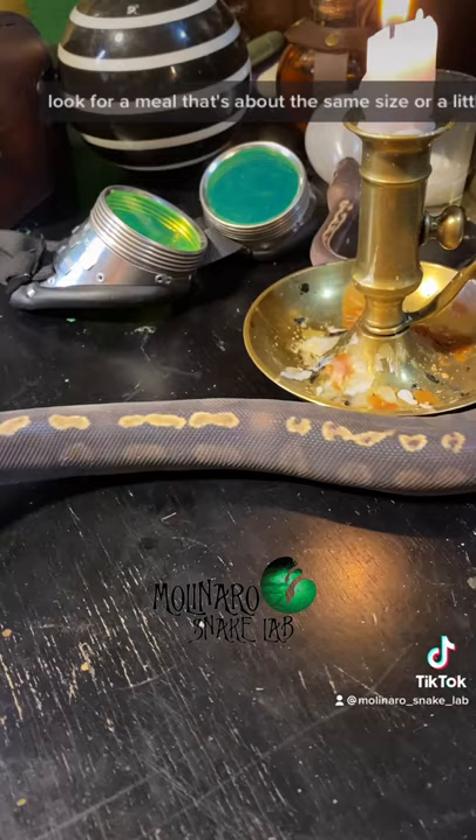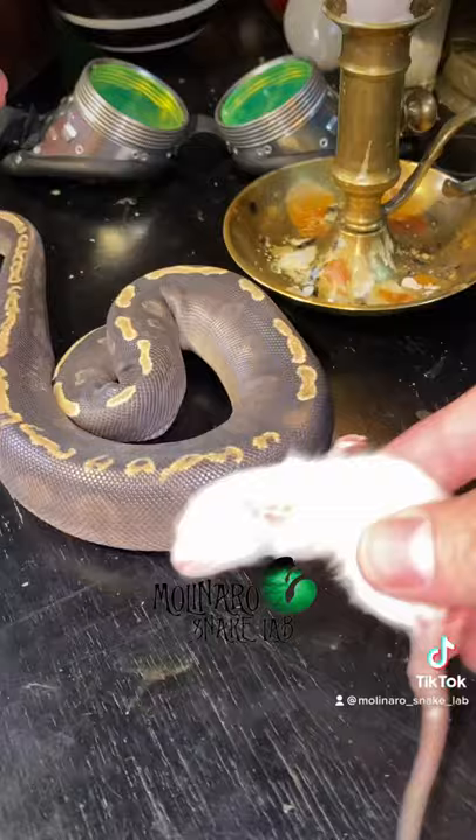This is too large. This one's a little small for my liking, but this one is perfect. Feeding the proper size meal will keep your snake happy and healthy.